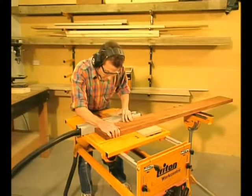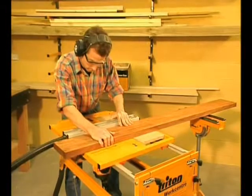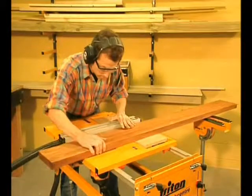If you're joining long pieces, say for a bench top, remove the guide and work to pencil marks. It's so quick and so much easier than doweling.